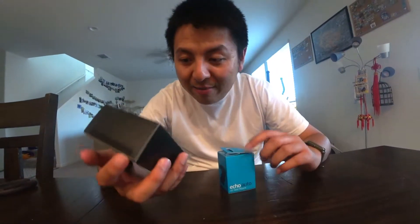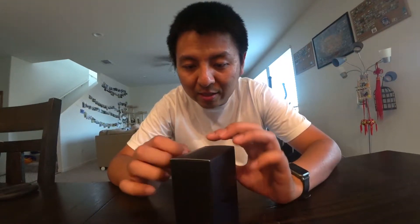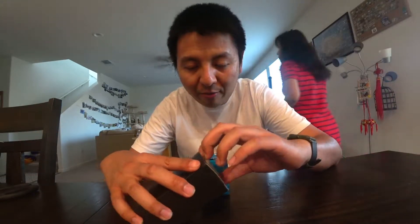Hello everyone, today I'm doing an unboxing of a new product from Amazon called Echo Auto. You have to be invited to be able to buy this — it's still a beta phase — and it's only $25, half the original price.